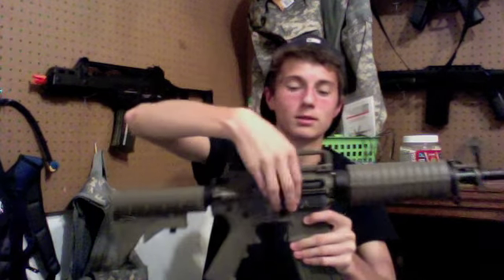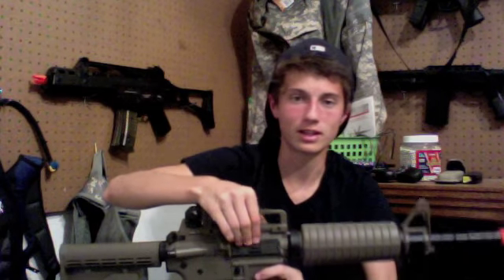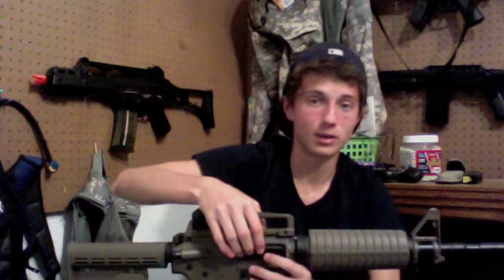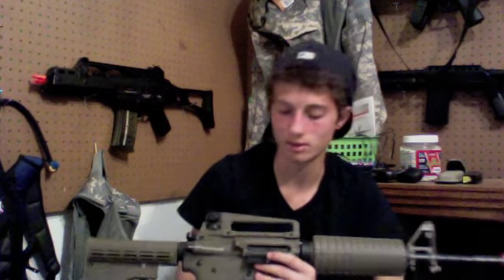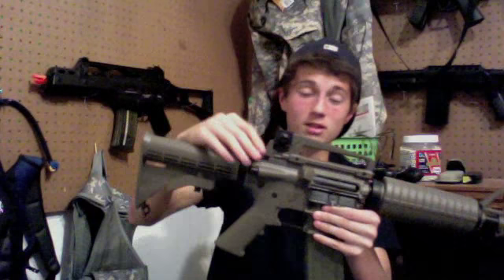Moving up, you have your charging handle that releases the dust cover. With my first one this thing really doesn't stay shut that often — sometimes it'll come open when I'm shooting, which isn't great. You can buy new little latches to keep it shut for really cheap. The charging handle itself sometimes won't go all the way back unless it's pushed forward.